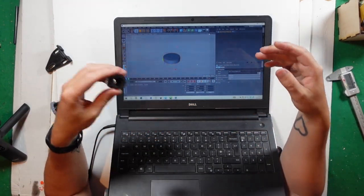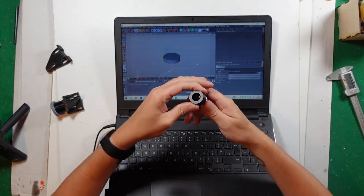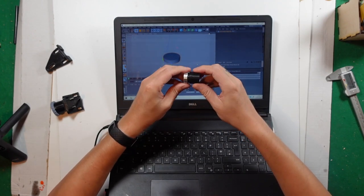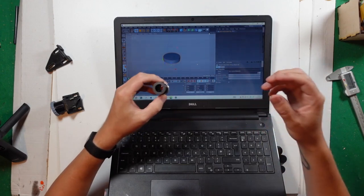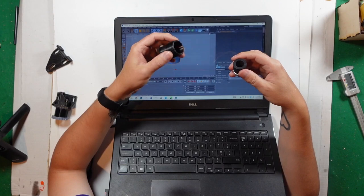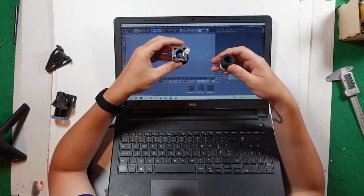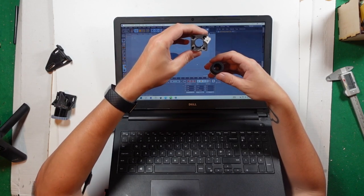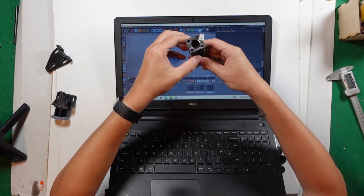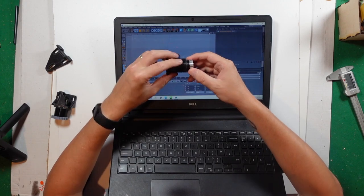Instead of using something where you've got to replace everything, I'm just going to design it so you have your lens screwed onto a thread, and then it'll have something similar to this — but you're not going to need to screw anything in, it's just going to fit over the bracket itself. So you just slide it on and then you'll be able to pinch it in, put it on, and hopefully it'll work.